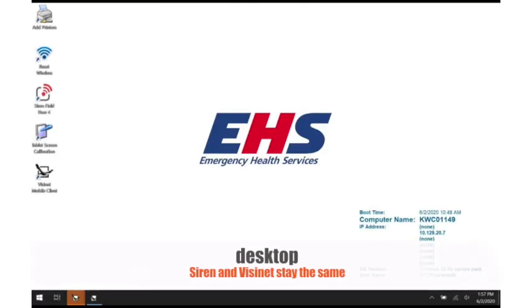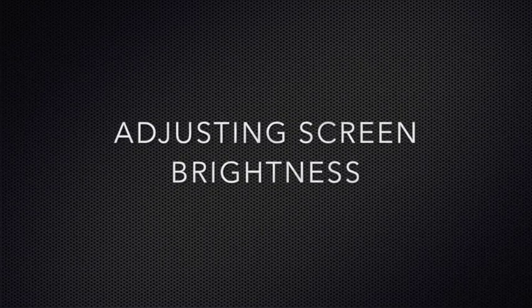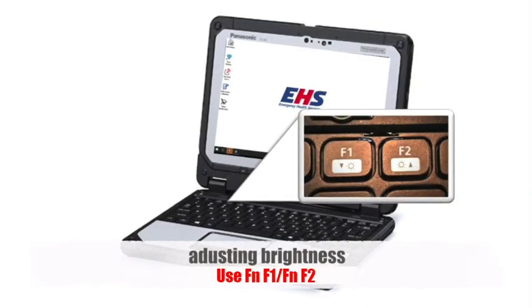The desktop will have a slightly different feel, though there are no changes to Siren or VisiNet. You can adjust screen brightness by using the F1 and F2 function keys.